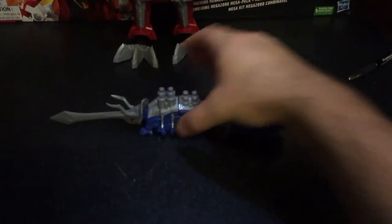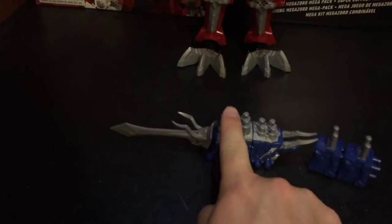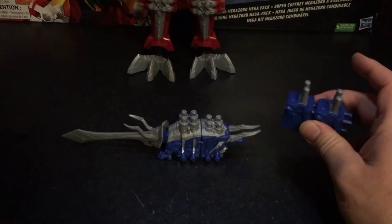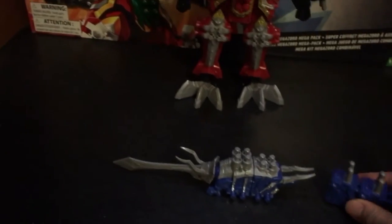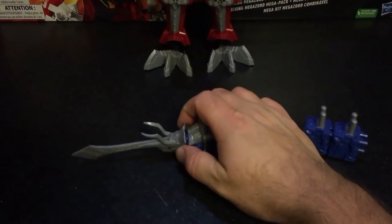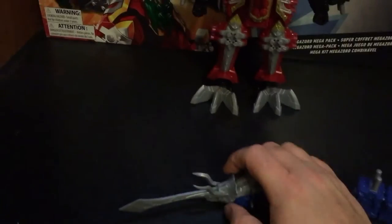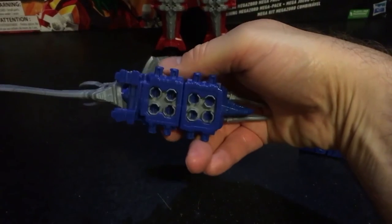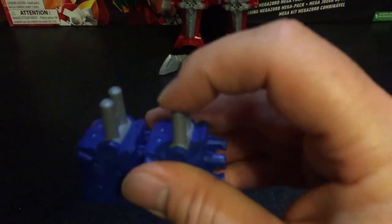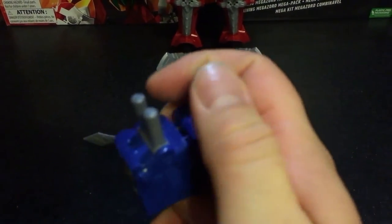For the Triceratops, it came with four pieces — one, two, three, four. These two seem to be extra and will come into play later in the transformation. For the Triceratops, there's a little articulation of the head, but nothing as far as feet unless there's a part that I've missed in the box.